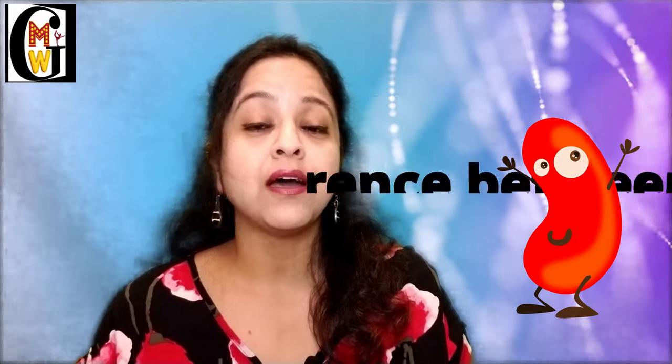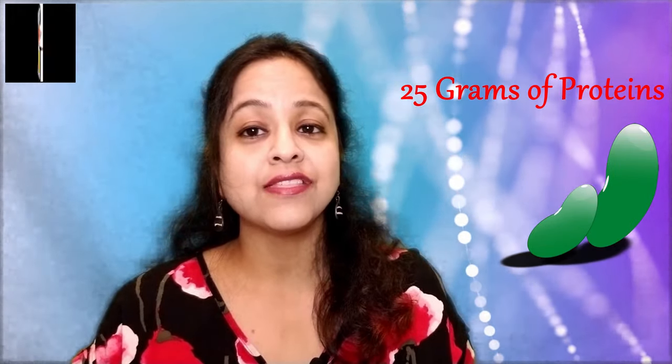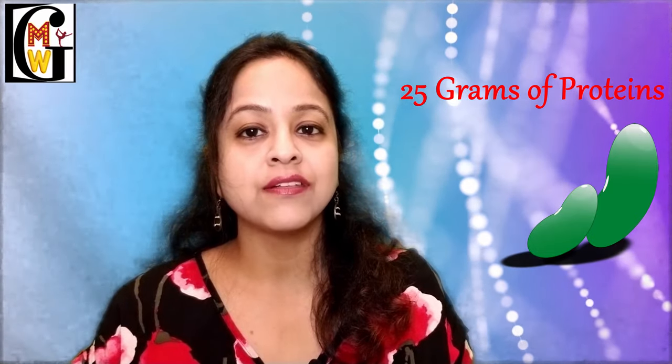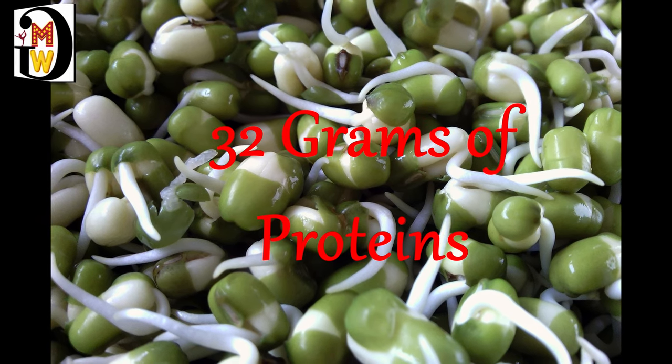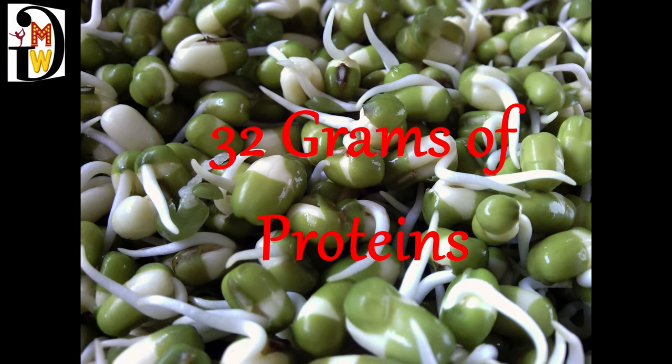You may wonder how sprouted lentils differ from unsprouted ones. In 100 grams of non-sprouted moong dal there are around 25 grams of protein, while sprouting increases the protein content so that one serving of sprouts can give you 32 grams of protein. So why not take it in the form of sprouts? It is the best vegetarian protein option, providing most essential amino acids. Eating it every day as a snack, breakfast, or dinner can be a real boon.